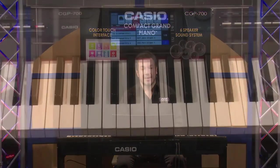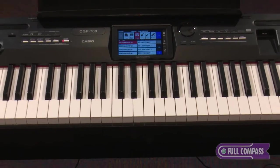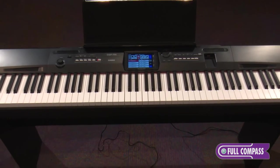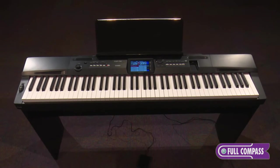Hi, this is Rich Formidoni from Casio. Today I'm at Full Compass to show you the incredible CGP700 Compact Grand Piano. It's an instrument that is loaded with features that are bound to impress you no matter what kind of musician you are, and it's an incredible value to boot.